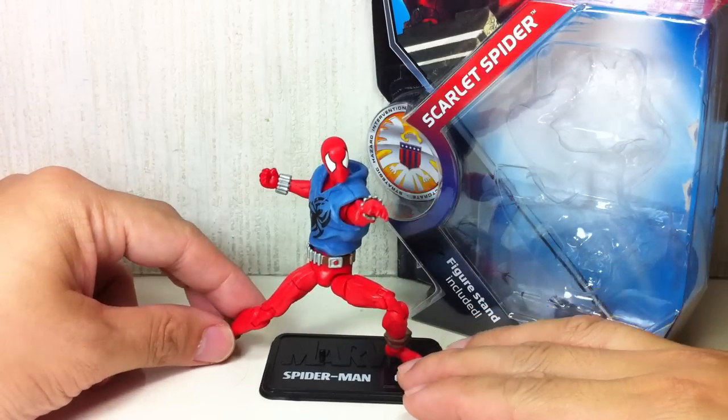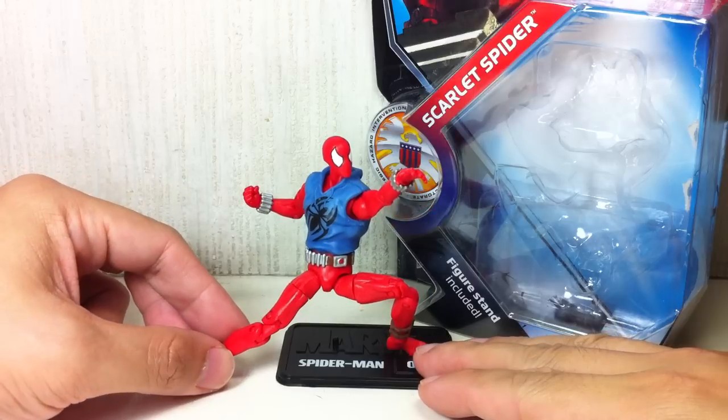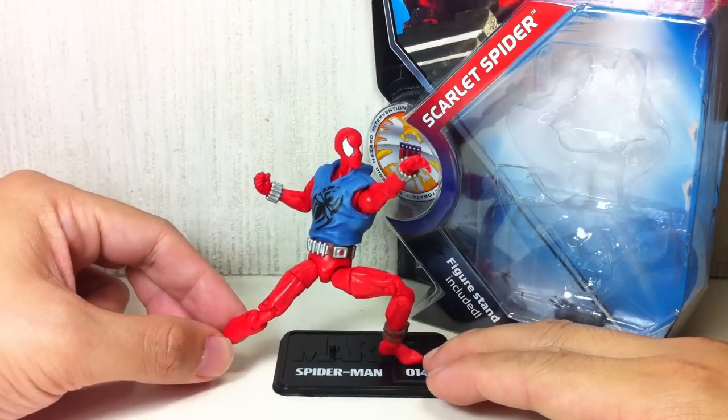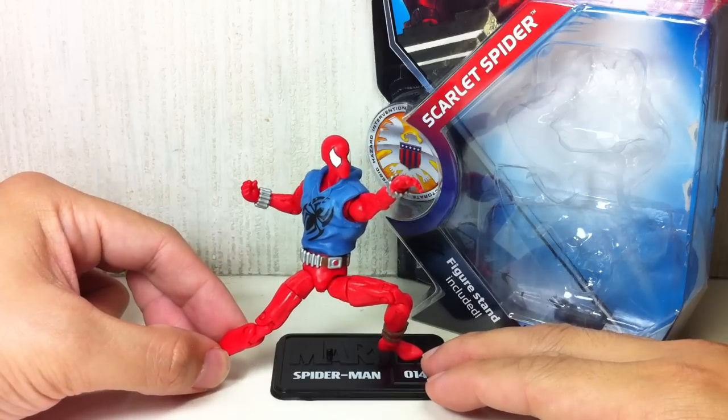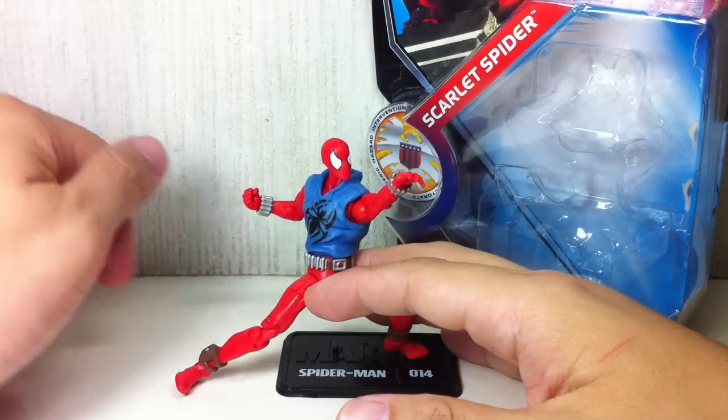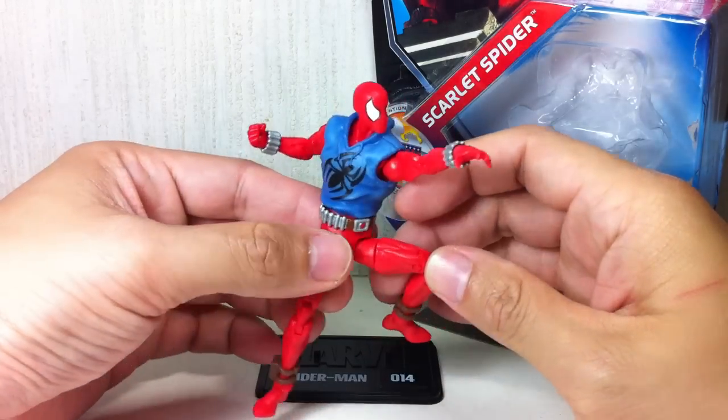I have to say, if you're a big fan of Spider-Man, you're going to love this figure. If you're just a casual Marvel Universe collector who really picks which figures to get, this might be a disappointment for you. So let's see how the review goes.